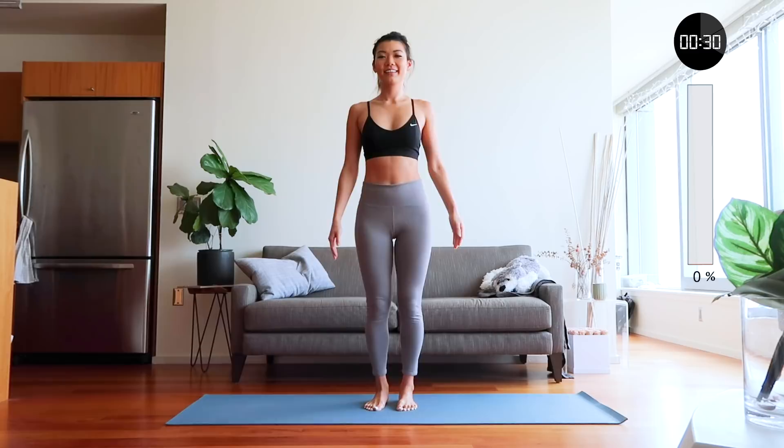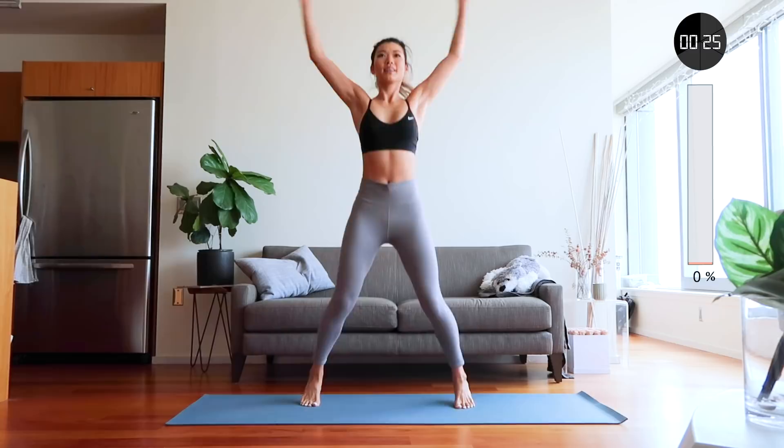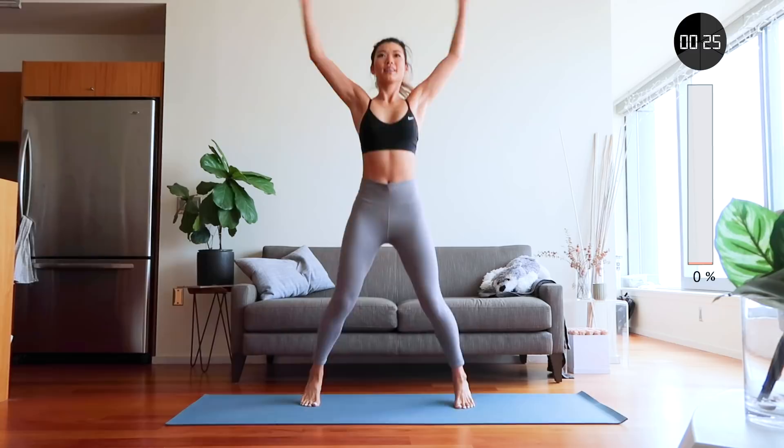First we're going to start with jumping jacks — one of my favorite exercises to get my heart rate up and my full body moving. At the 15-second mark we're going to switch to crossing jumping jacks, so just follow along.